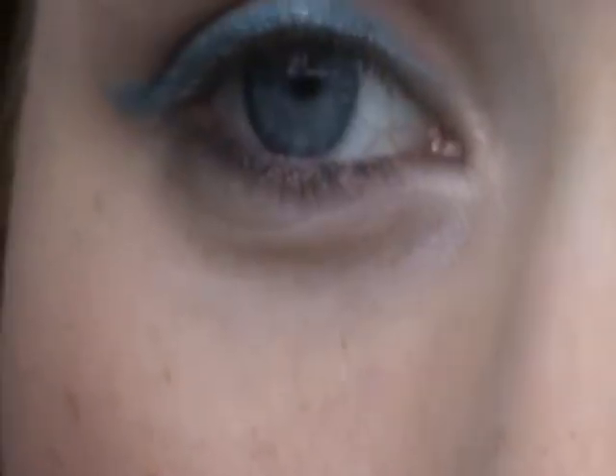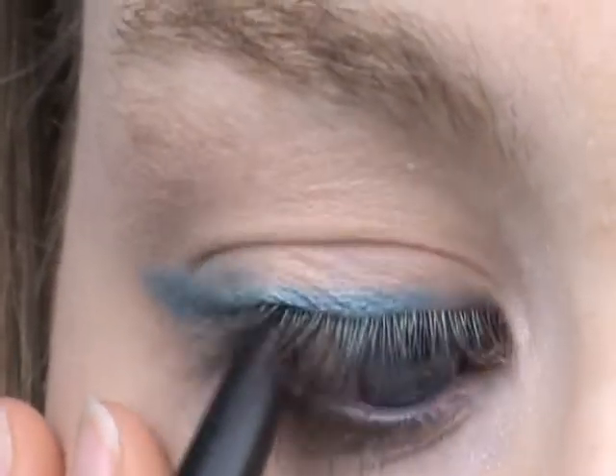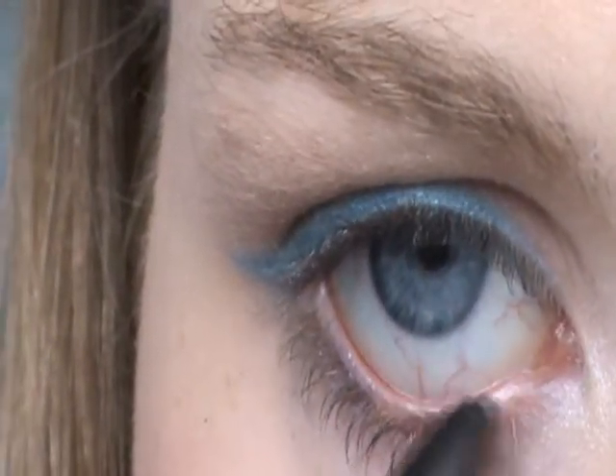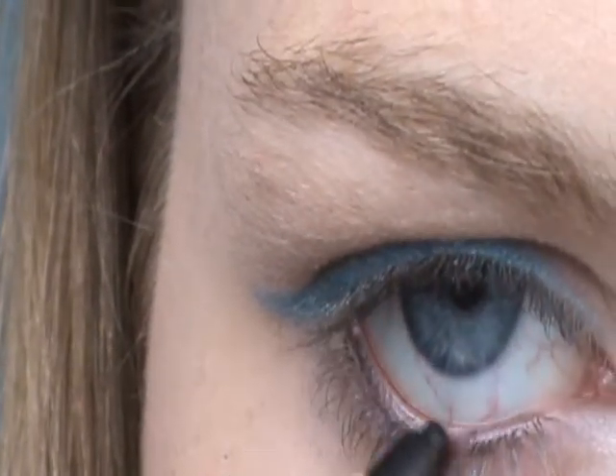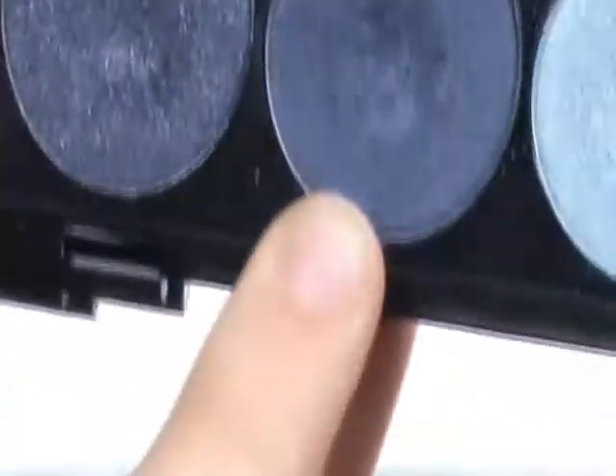Now for eyeliner, I'm going to take a basic black eyeliner and line the waterline and tightline. And then I'll show you what I'm doing afterwards with it. To lighten up the black against the light blue, I'm going to take a navy blue shadow. I'm using it out of this palette — not the shimmery one, but the one beside it. And I'm going to go in with this color.